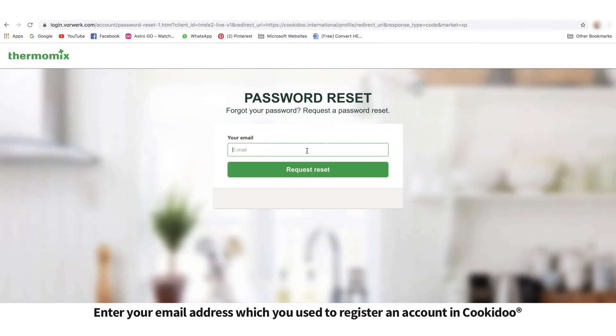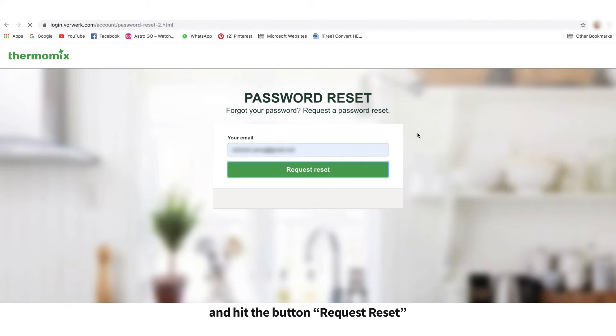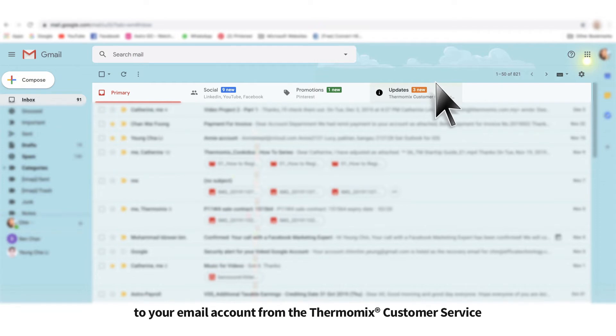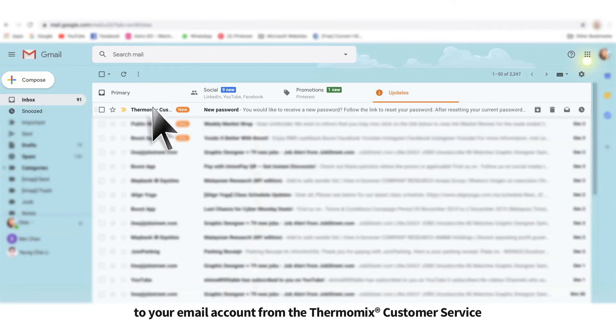Enter your email address which you used to register an account in cookiedo and hit the button Request Reset. A password reset email will be sent to your email account from the Thermomix customer service.